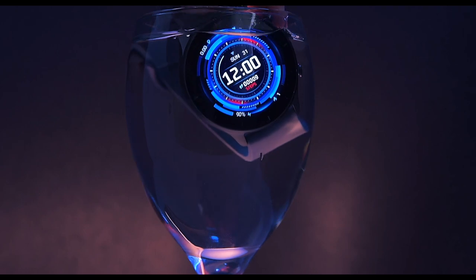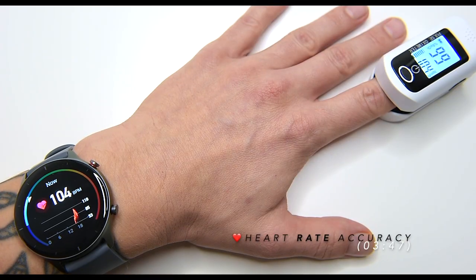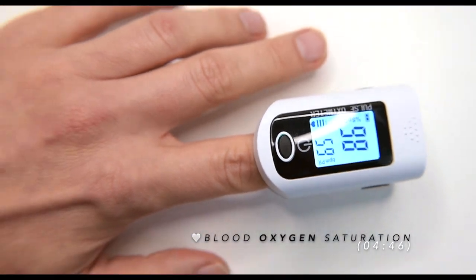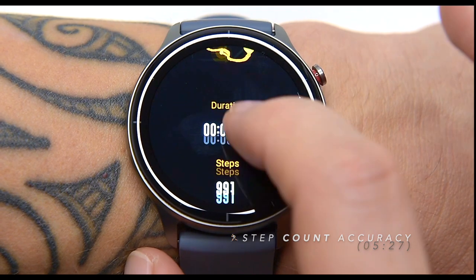In today's video we will put the Amazfit GTR2e through several tests — we will challenge its heart rate tracking, blood oxygen saturation tracking, and also its step count, just to find out if it's bad or good. I'm curious myself! Welcome back, this is Adam and you're watching FamilyPop TV YouTube channel.